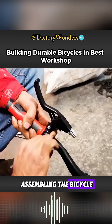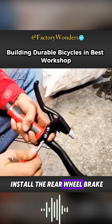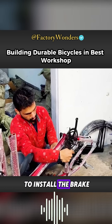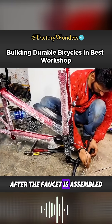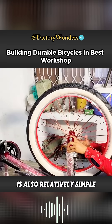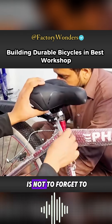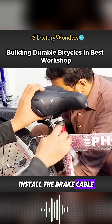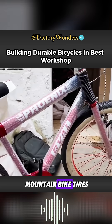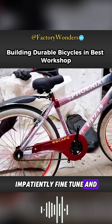Next, assembly of the bicycle can begin. First, the rear wheel brake is installed, then the middle shaft, and then the front fork. The brake and handlebar are installed, and after the headset is assembled it is fixed to the frame. Other accessories are installed, with care taken not to forget the brake cable. Finally, the chain guard is installed, the specially customized mountain bike tires are assembled, and each accessory is patiently fine-tuned and tightened.